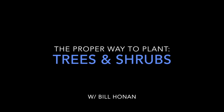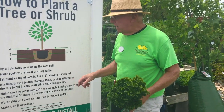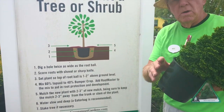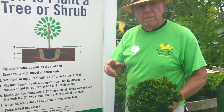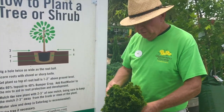We're going to talk today about the proper way to plant a tree or a shrub. The first thing you want to do when you plant is dig the hole twice as large as either the container or the ball and burlap. It's very important that you get a larger size hole than what the normal container is.